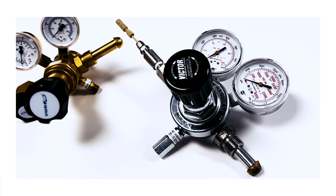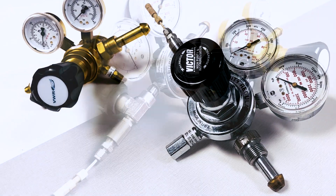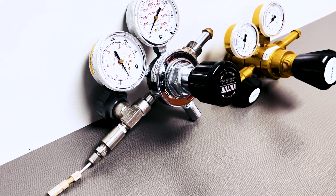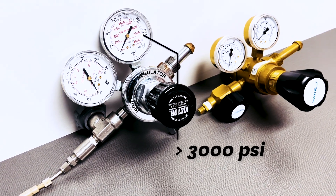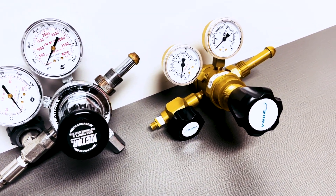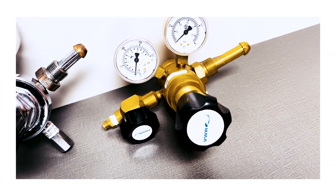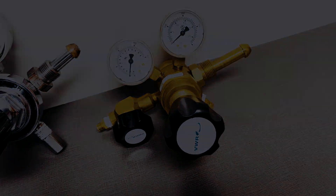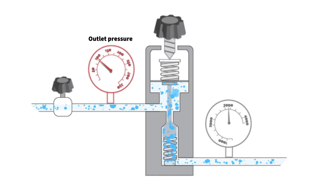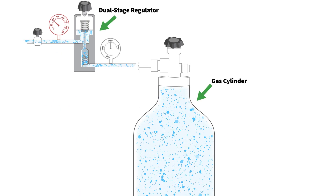All gas users should know the basics of what a pressure regulator is and how it operates. Gas cylinders operate at high pressures, which depending on the gas and the cylinder type, may be more than 3,000 pounds per square inch in a full cylinder. This extreme pressure is more than enough to explode most equipment and tubing, so it needs to be reduced to lower levels for safe use. The outlet pressure should remain constant at the desired value even though the cylinder pressure will vary depending on temperature and how full or empty it is.